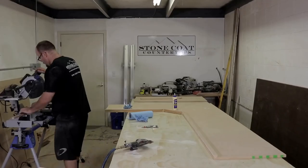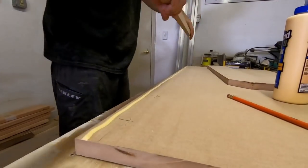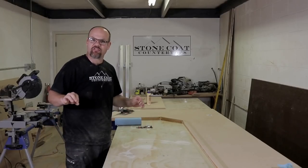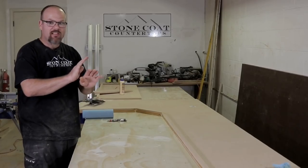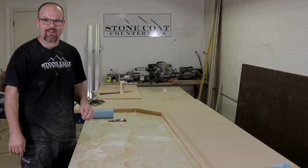For this step we use Titebond II wood glue. Make sure it oozes out the front edge, and apply some to each butt joint wherever it meets another piece of MDF. We use 23-gauge pin nails at one and a quarter inches long. Wipe off the excess and you're ready for your next piece. We'll let the edges dry, then come back, sand those front edges so the seam is totally hidden, then router the edges and pre-paint. Time for the fun part.